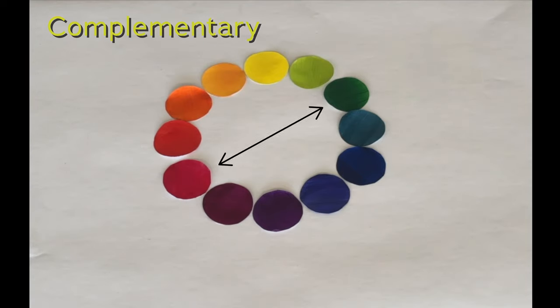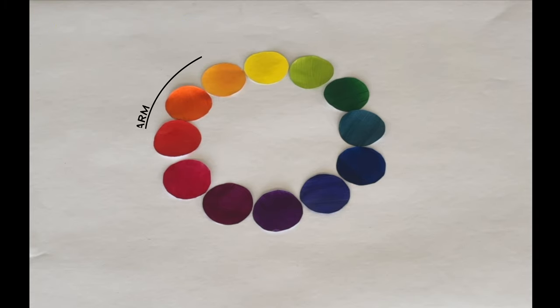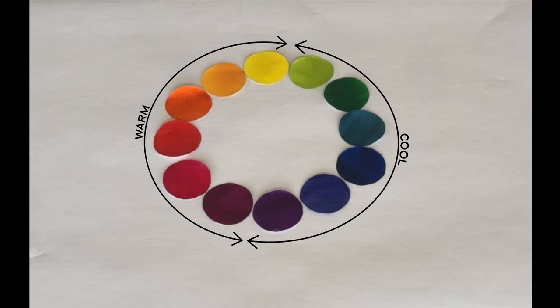Complementary colors are opposites on the color wheel. Analogous colors are three similar colors next to each other. Oranges, reds, and yellows are warm colors, while blues, greens, and purples are cool colors.